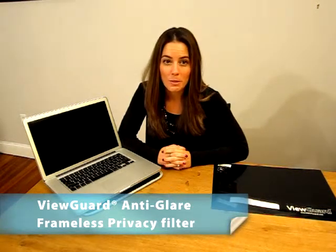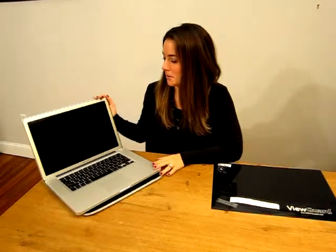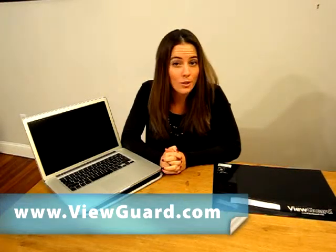For demonstration purposes I will use the Apple MacBook Pro. The correct ViewGuard anti-glare privacy filter for this computer is a 15.4 inch widescreen 16 to 10 aspect ratio version to fit this MacBook Pro's display. ViewGuard manufactures the anti-glare privacy filter for a range of laptops and monitors, and if you don't know the size you need for your device model, please feel free to contact us at ViewGuard.com for a recommendation.